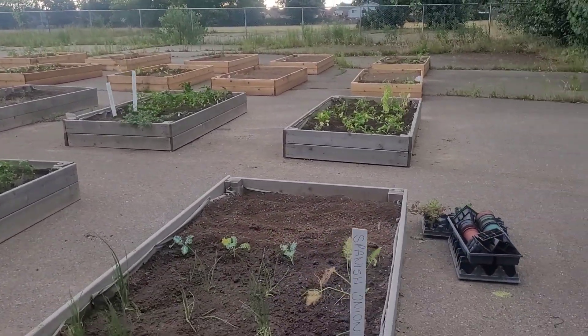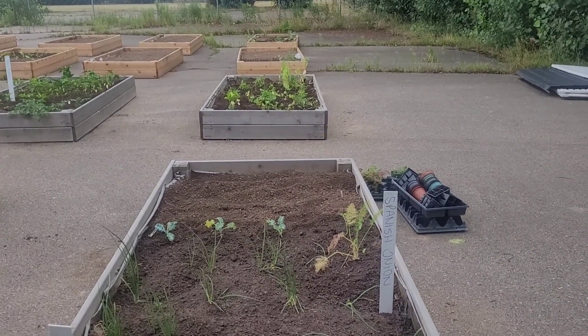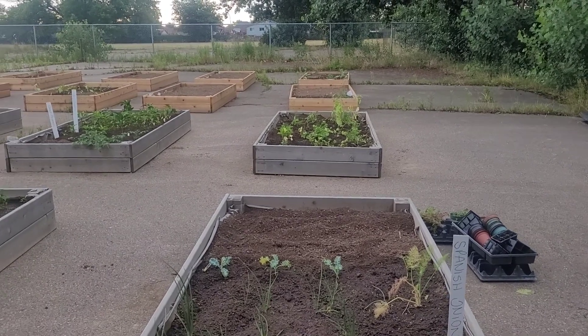Excuse me, it's bright and early here and I got a whole lot planted yesterday with some help from some volunteers. So that was really, really nice.